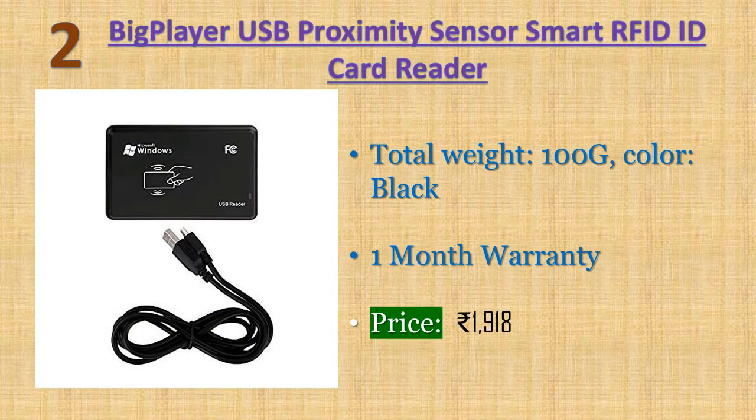Number two: Big Player USB proximity sensor smart RFID ID card reader. Total weight: 100g, color: black, storage temperature: minus 20 to 80 degrees Celsius, Windows supported. Price: 1918 rupees.